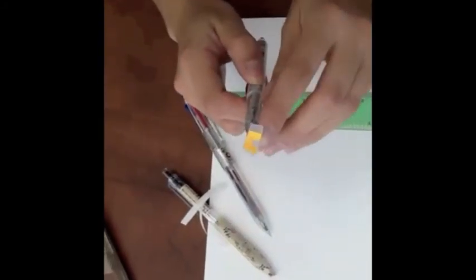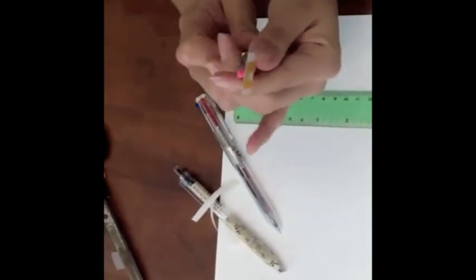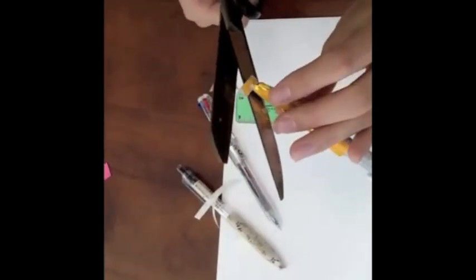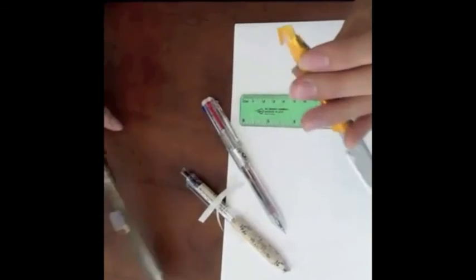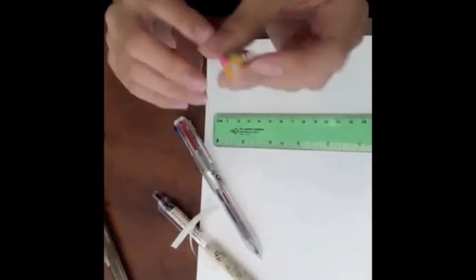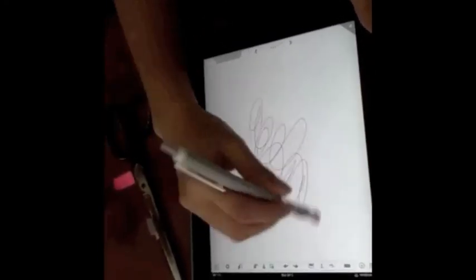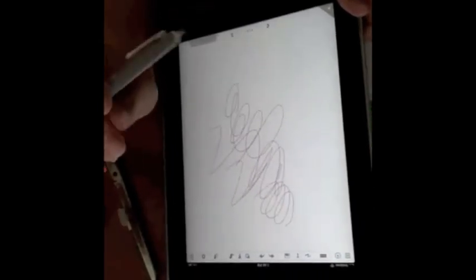Stick it onto the end of your pen and that's about it. You can trim the edges and make it pretty. Now you're all ready to go — try it out and it works just fine. As long as you touch the end of the potato chip bag, it should work. That's it.